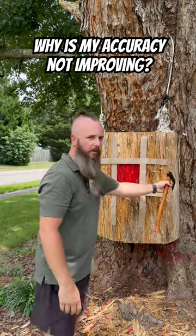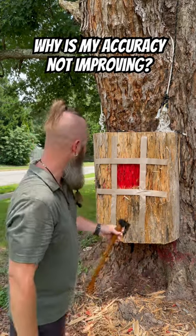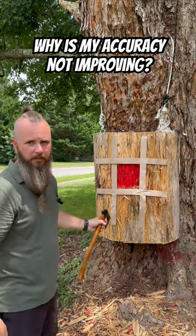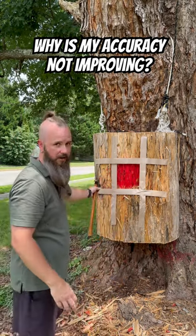If you're throwing from here over, it's probably because you're releasing the axe way too early — you need to release it just a little bit later. If you're throwing from here over, you're probably releasing the axe way too late. You need to release it a little bit earlier, or you're coming across your body and it's hitting here.